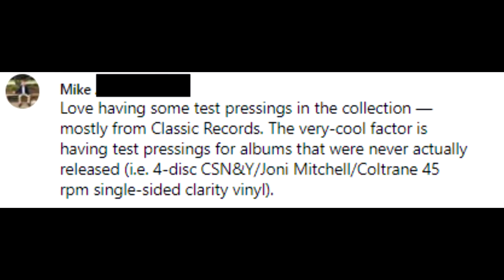Mike says: 'The very cool factor is having test pressings for albums that were never actually released — for example, a 4-disc CSNY, Joni Mitchell, a Coltrane 45rpm single-sided clarity vinyl.' That is actually very cool and doesn't happen as much as you may think, but there are some records that were supposed to be made and for one reason or another never made it to commercial press. Test pressings were made of them and you can find them — they're extremely coveted and rare.